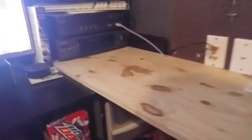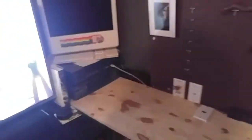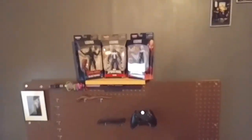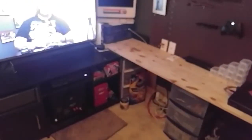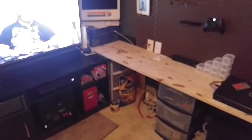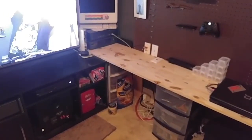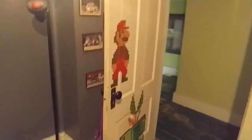So yeah, that's about it — that's everything. Now I can record in this corner, this corner, and that corner without having to scrunch into what was the old corner.